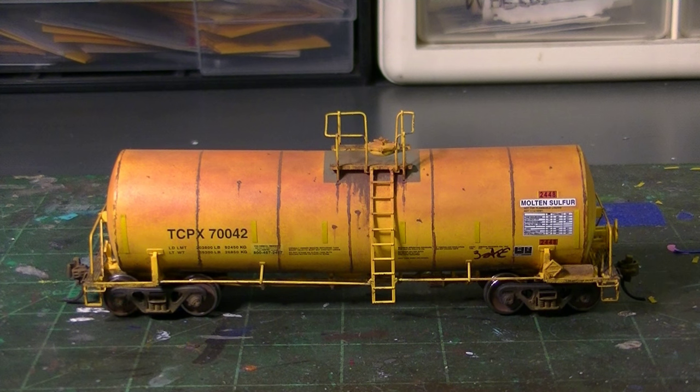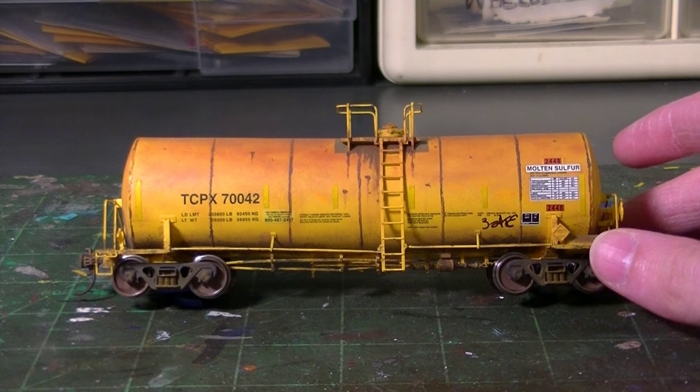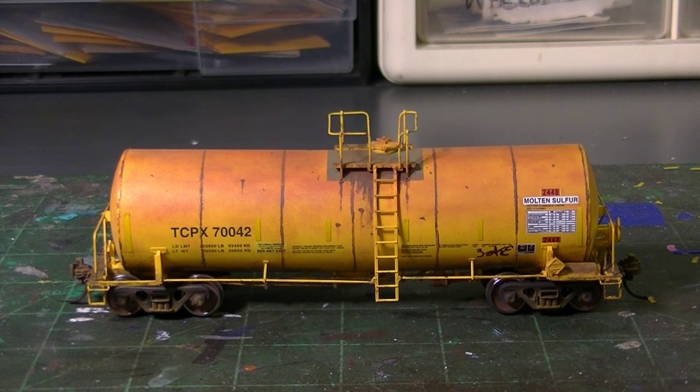Be sure to stay tuned for more upcoming how-to videos on weathering projects like this. This pretty much covers tank cars for now. Hopefully in the next installment I can cover a really cool covered hopper patch-out that I want to do — so I'll save that for the next video. Until next time, thanks for watching as always, guys. Stay tuned for more, and take care.